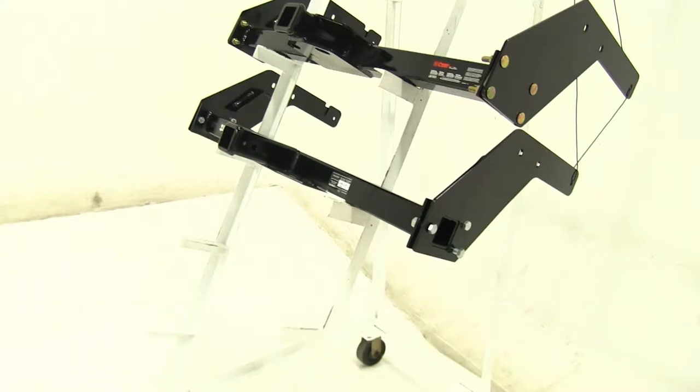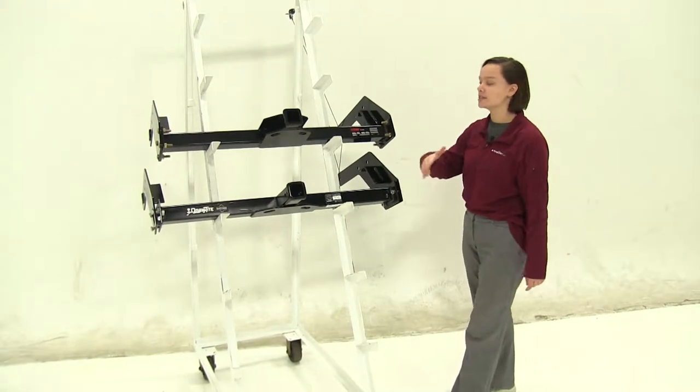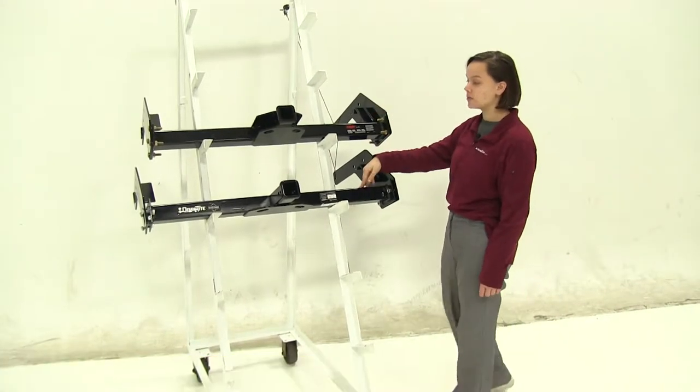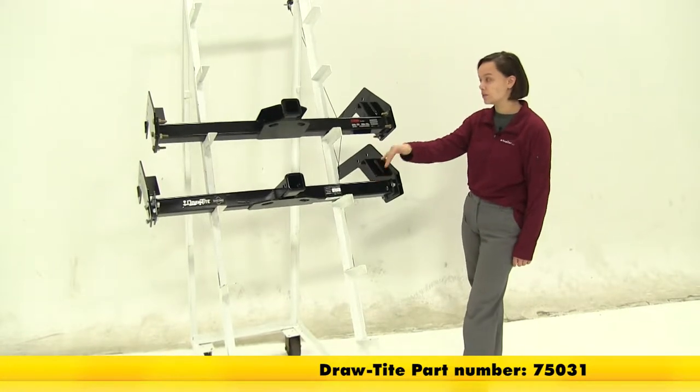Today we'll be taking a look at the best hitch options for your 1989 Toyota pickup. Here we have our two hitches. The top one is going to be our Curt class 3 — that part number is 13086. Down here we have our Draw-Tite class 3, part number 75031.